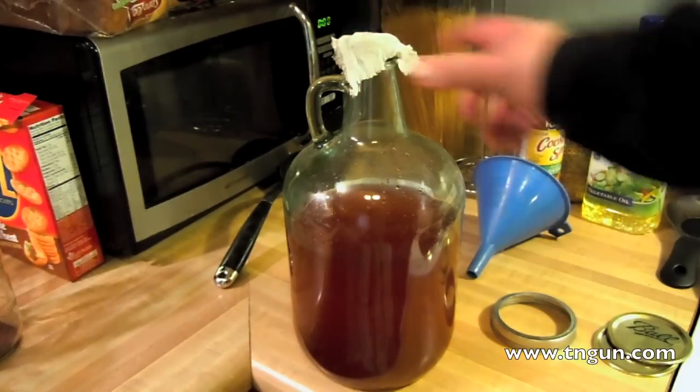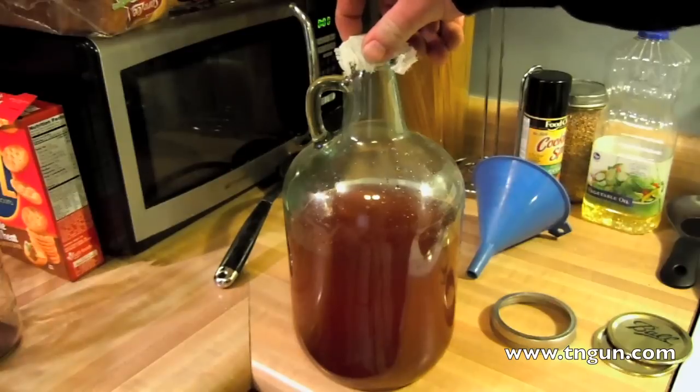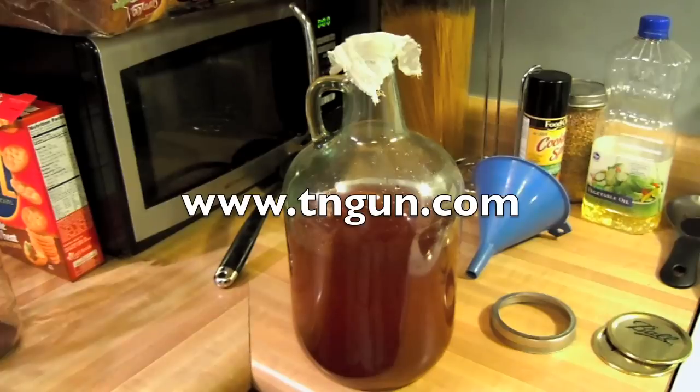We're probably just going to use this all in one batch. If you make a lot of wine — remember, you can make about 200 gallons a year per household, or 100 gallons per person per year in America legally for your own personal use — if you don't drink that much, you can't sell it, but making vinegar is a great thing to do. It's a whole lot more useful than just the raw alcohol. Until next time, catch us online at www.tngun.com.